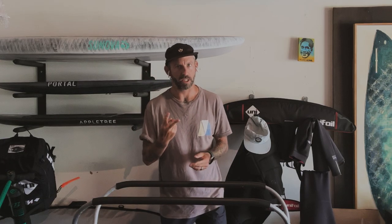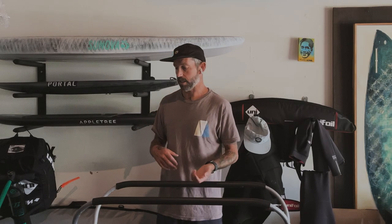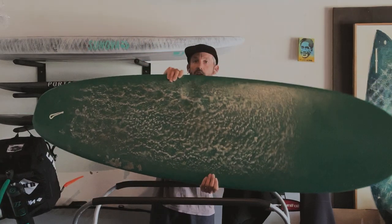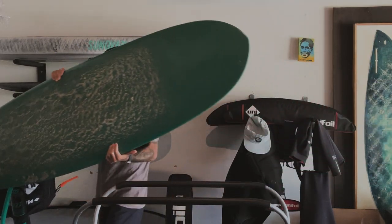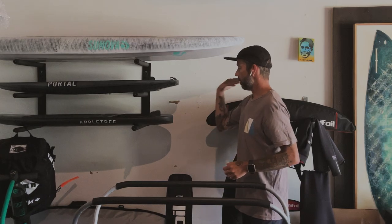I thought it was kind of cool to do it in my garage for two reasons. A year ago I wasn't foiling and I was doing my surf reviews in this garage. Within a year a lot has changed — I used to have about 14 boards rotating over a three-month period, and now I just have this one, which I haven't actually ridden in I don't even know how long, and I'm also starting to collect quite a few foil boards.